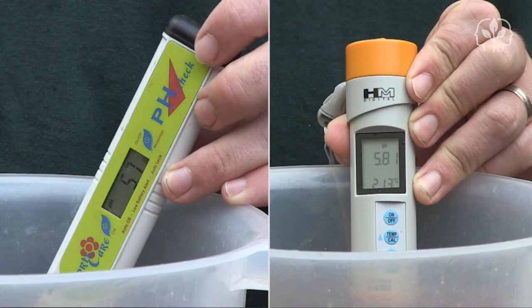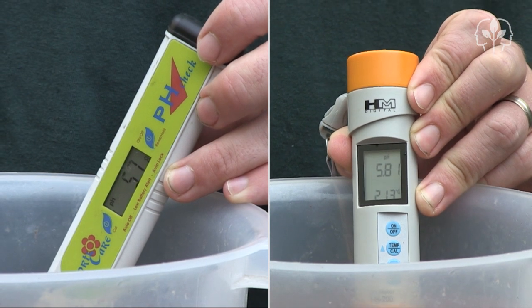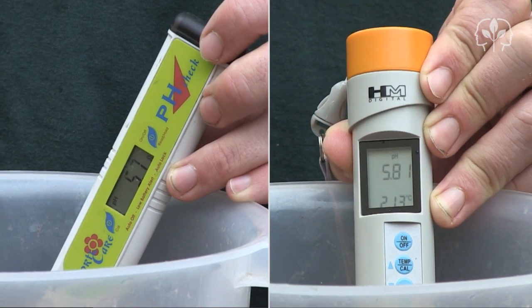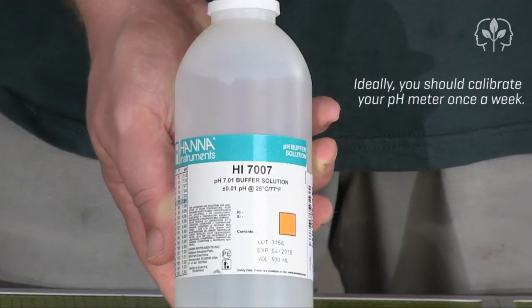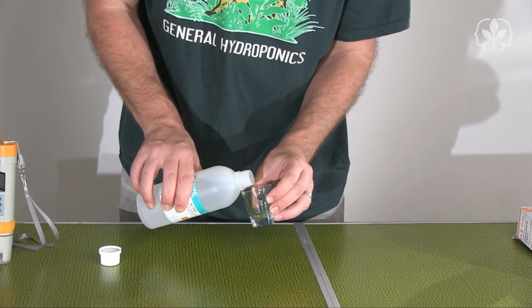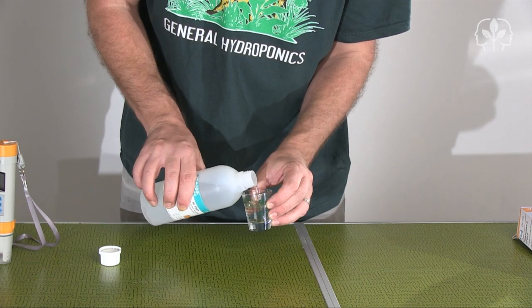But it's not a question of which one is right — it's a question of when they were both last calibrated. We're going to need some calibration fluid. This is simply liquid that's guaranteed to be at a certain pH; in this case, 7.01.